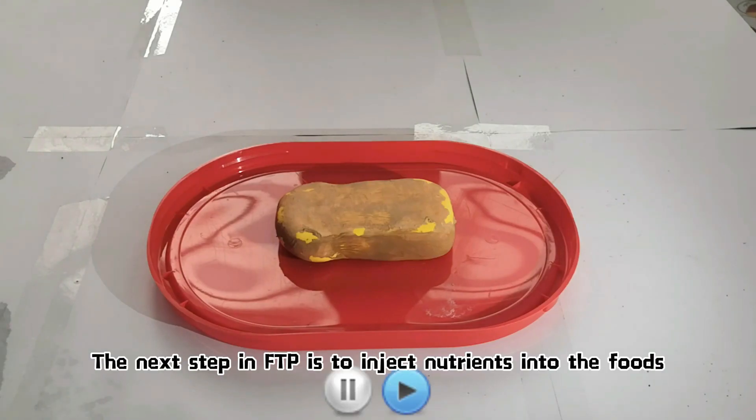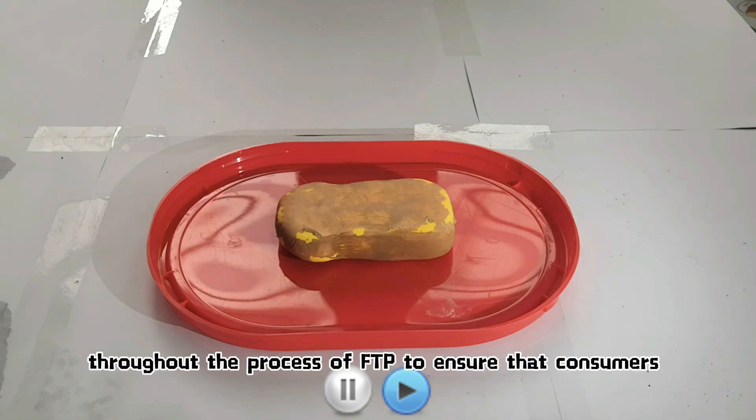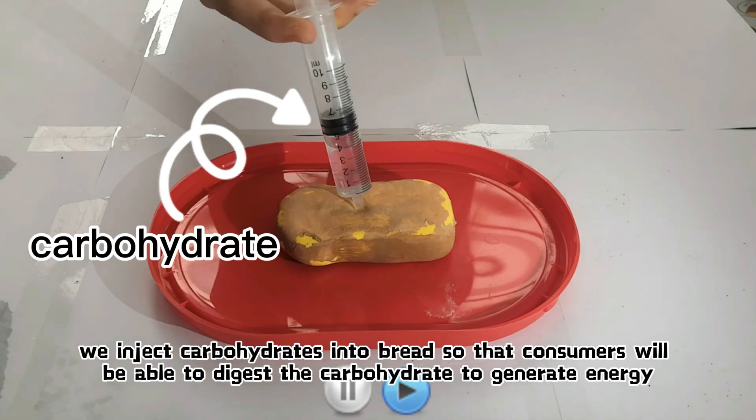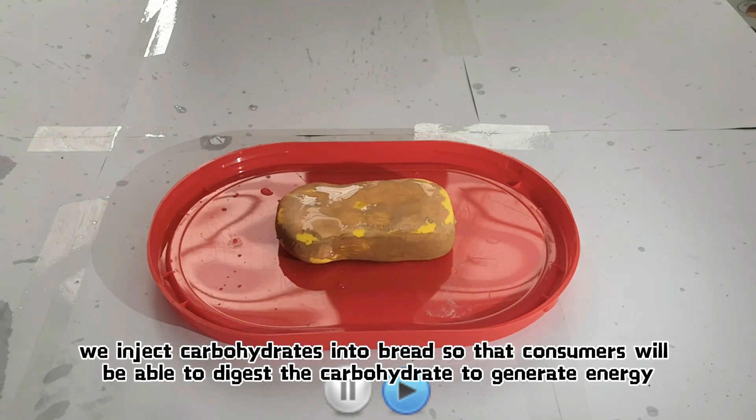The next step in the food treatment process is to inject nutrition into the food. This is done to replenish the nutrients that may be lost throughout the food treatment process, to ensure that consumers will still be able to receive the necessary nutrients. For example, carbohydrates are injected into bread so that consumers will be able to digest them to generate energy.